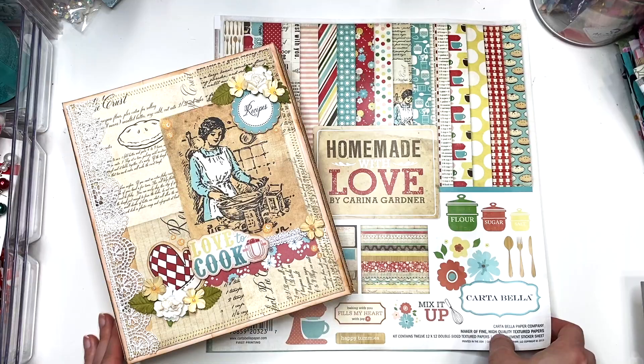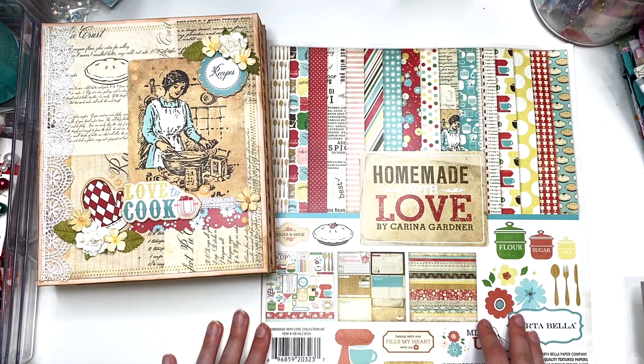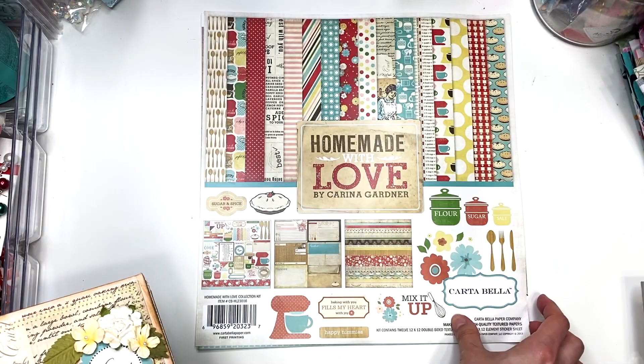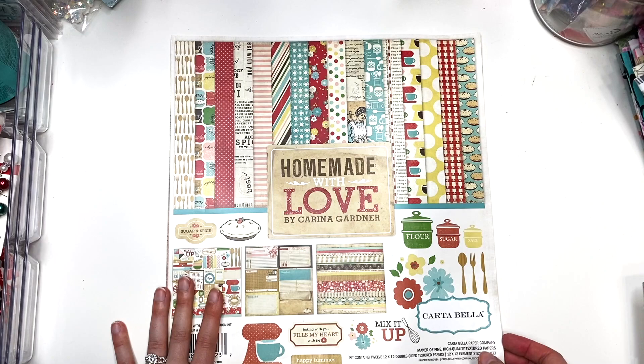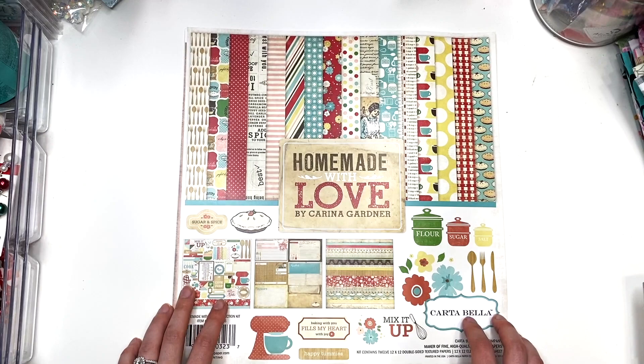In today's video, I have the most vintage-y project I've ever shared with you guys. I got this collection called Homemade with Love during one of Echo Park's warehouse sales. I didn't know how vintage-y it was, but once I got it I knew I had to use it — I'm not going to let it go to waste.